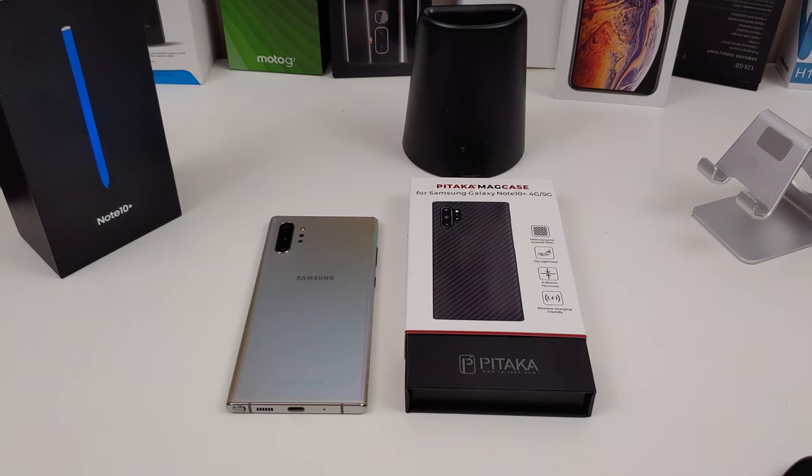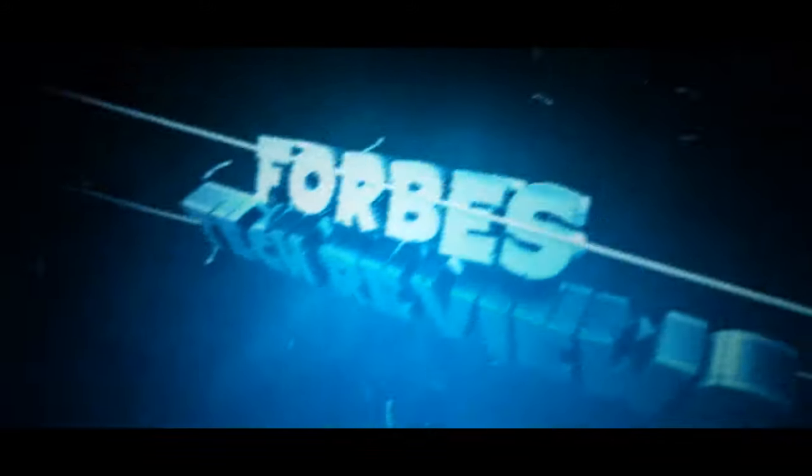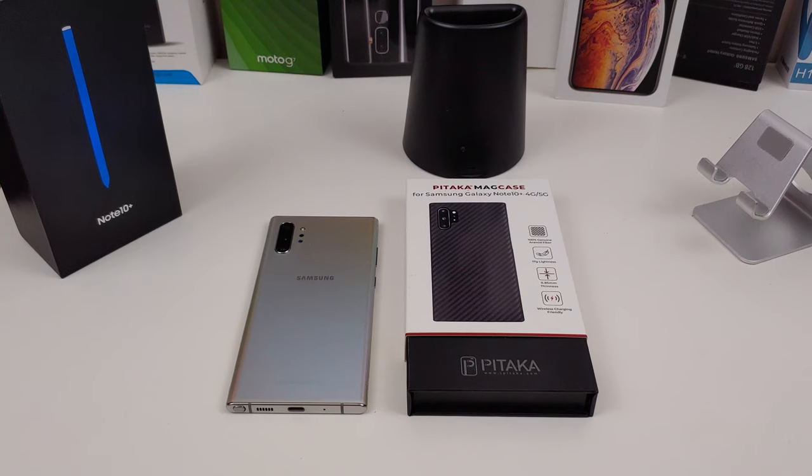Today's video — I have this case from Pitaka to review for my Galaxy Note 10 Plus. I'm gonna review this case from Pitaka; it is the Mag case.